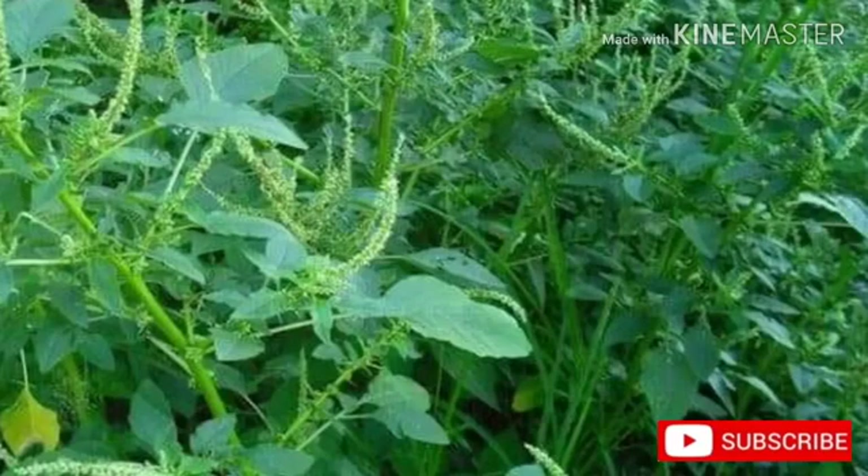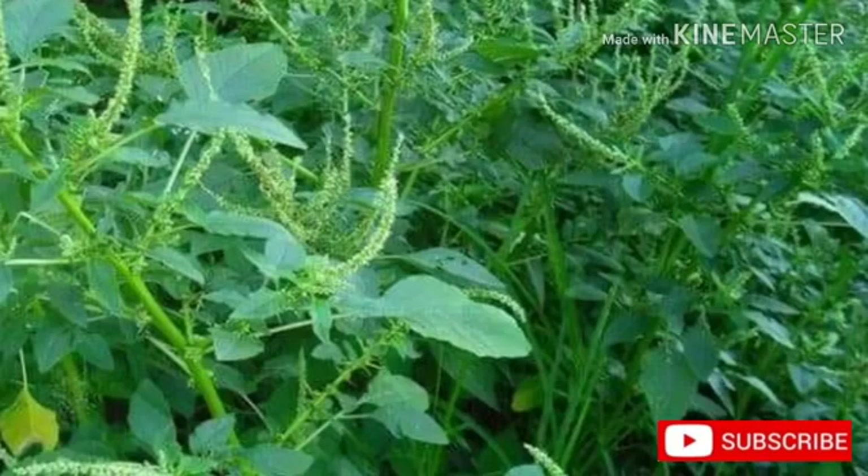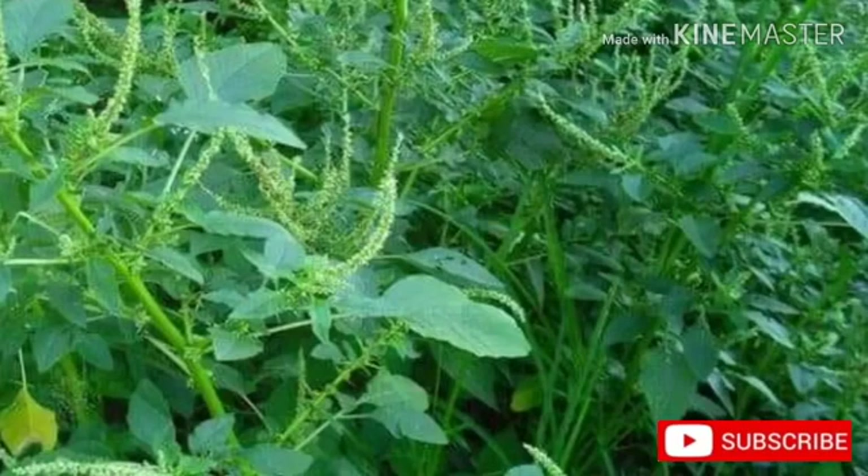Medicinal use of spiny amaranth: The seed is used as a poultice for broken bones. The plant is astringent, diaphoretic, diuretic, emollient, febrifuge, and galactagogue. It is used internally in the treatment of internal bleeding, diarrhea, excessive menstruation, and snake bites.